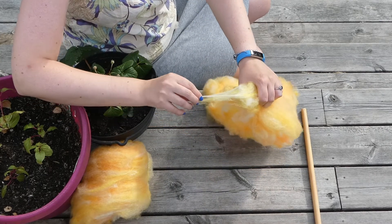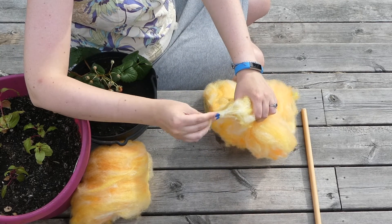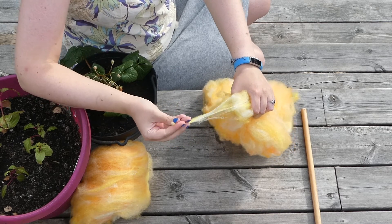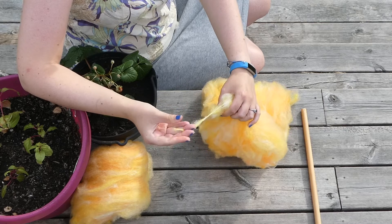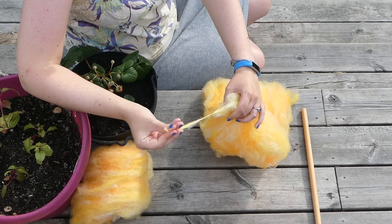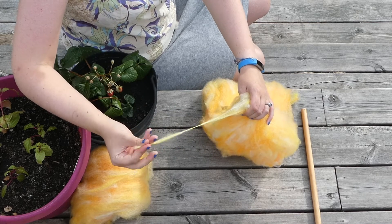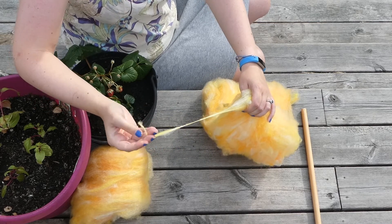First, you can spin directly from the bat. Just grab a corner and start drafting — preferably with a spindle or a spinning wheel and not your fingers, but you get my point. You probably have to spend a bit more time drafting while you spin with this method, or you can just go with it and spin a more textured yarn.